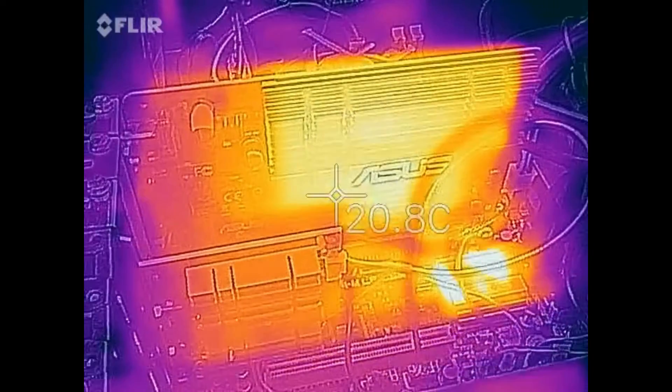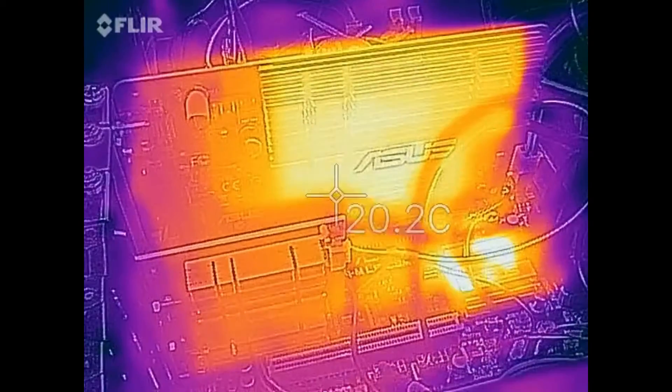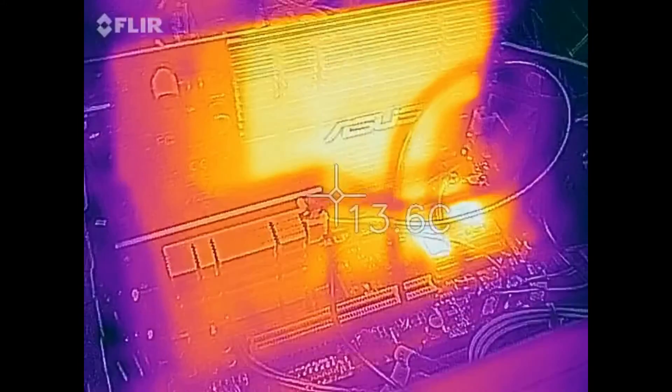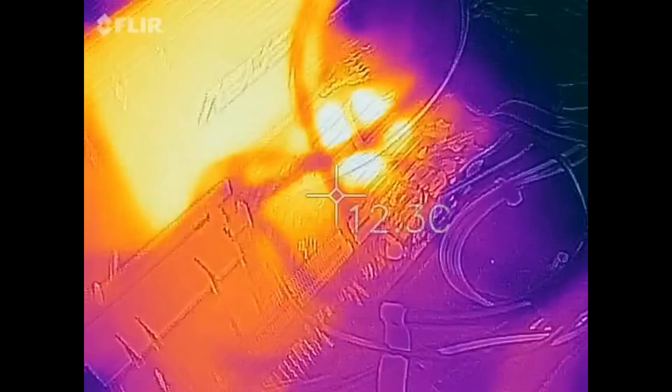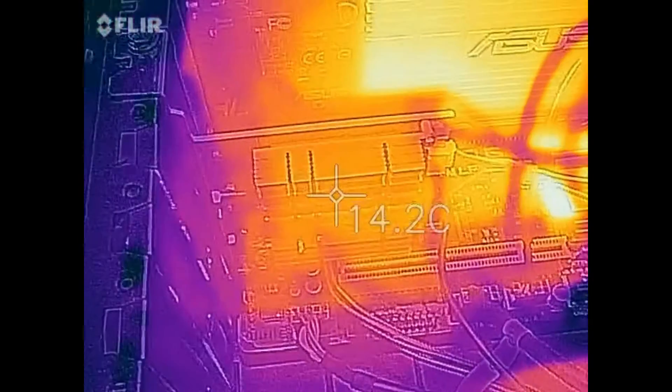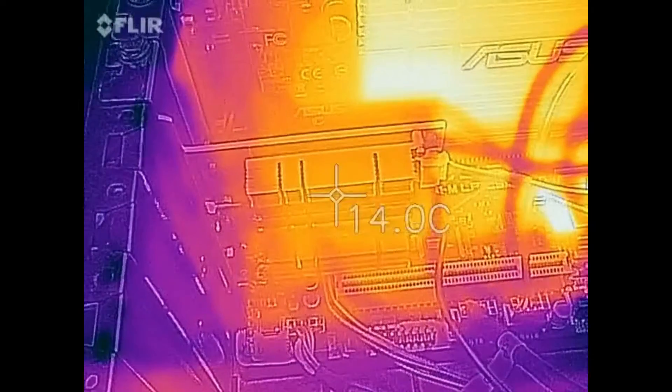Now look at the old school video card behind it — it's putting off a lot more heat, a lot more energy. I don't see why the Wi-Fi 6 card would be so cool while it has such a giant heat sink on it. Maybe I wasn't running it hard enough, but I was running with everything I could.